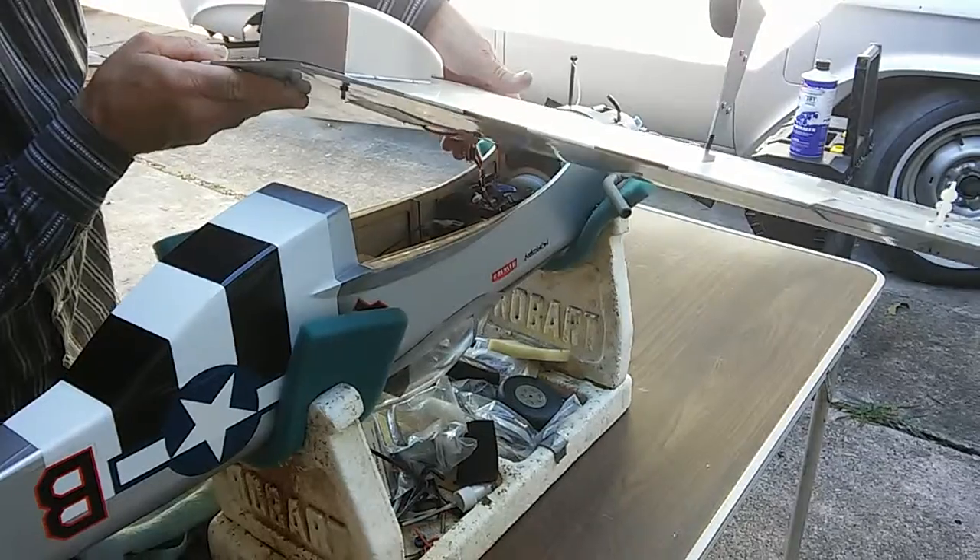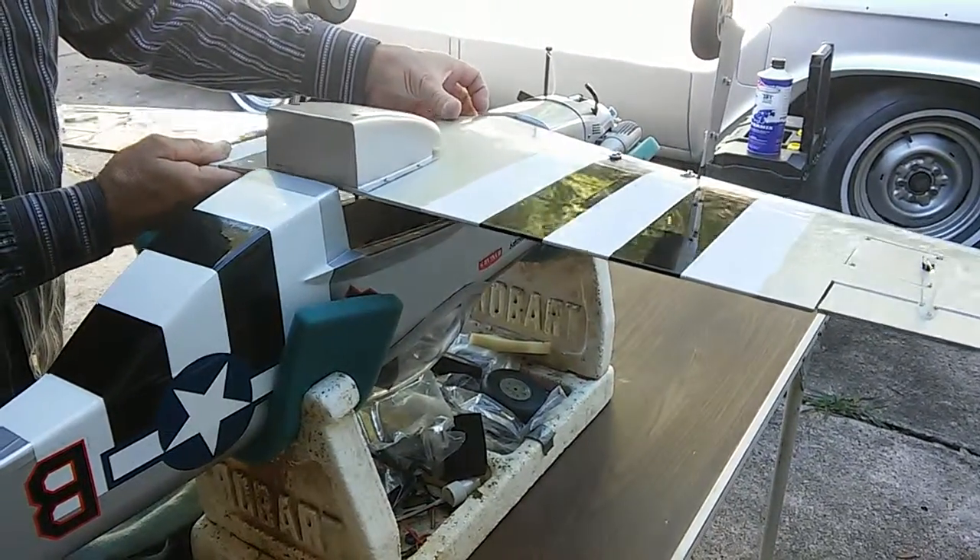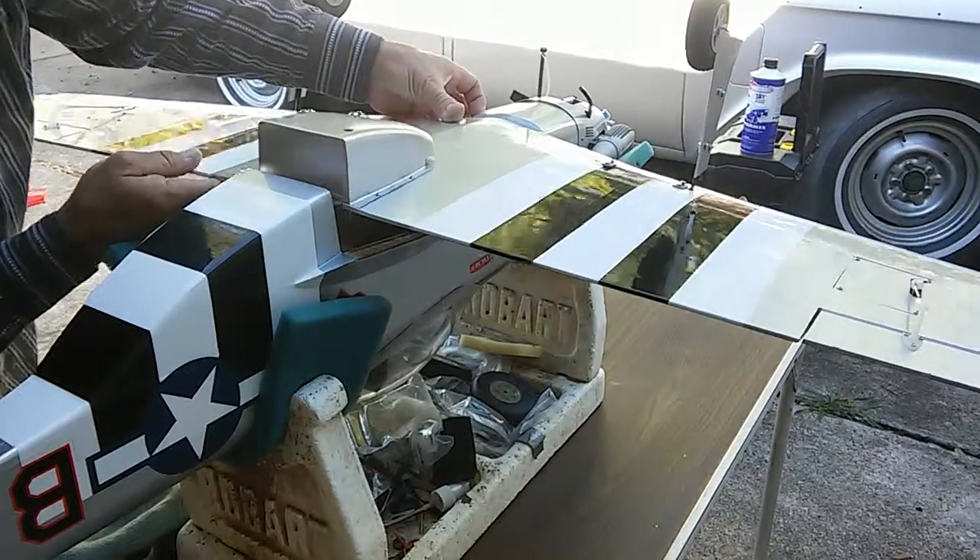You see how I lay it in there like that - it just sits just right. I slip the wing in and make sure it doesn't get hung up in anything.